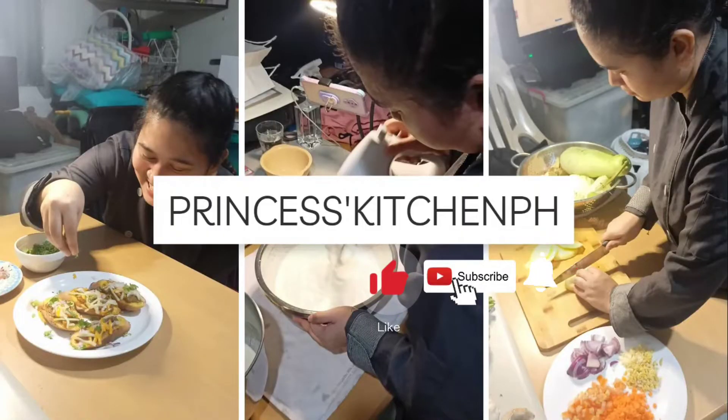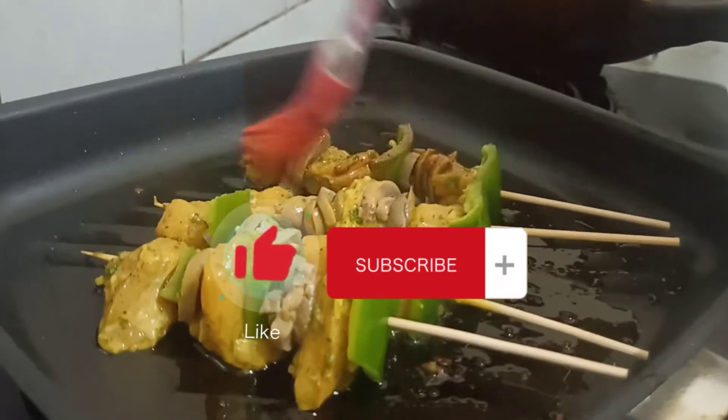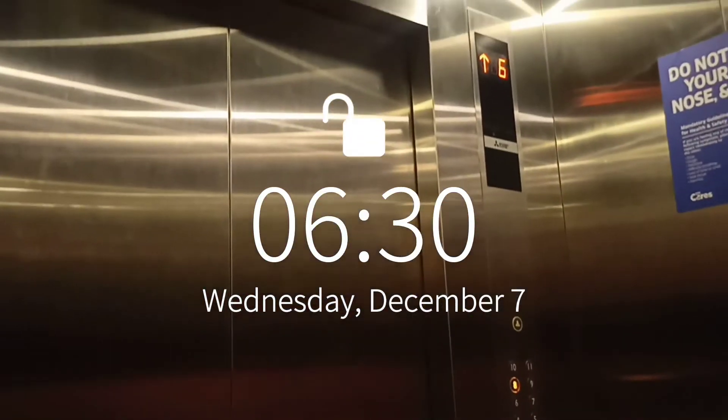Hello everyone, welcome back to my YouTube channel — welcome to Princess Kitchen page. For today's video I will show you how to make chicken curry kebab. If you want to know about this, just keep on watching.